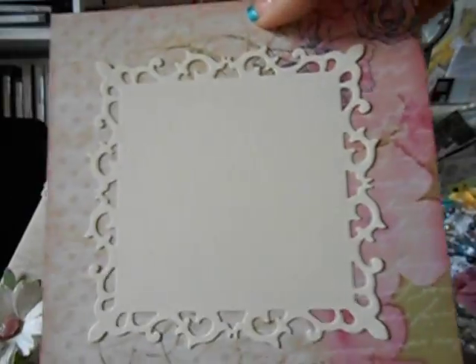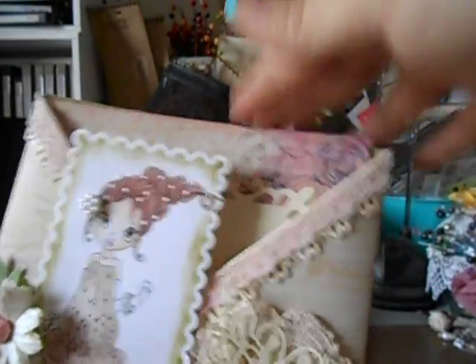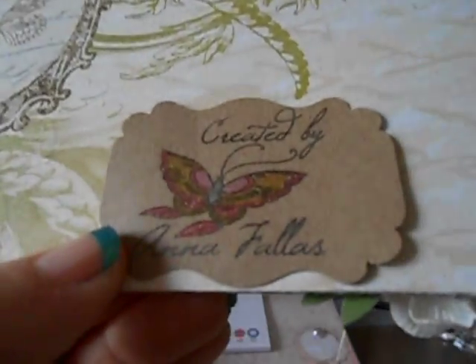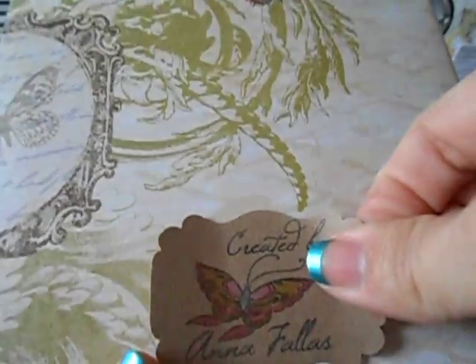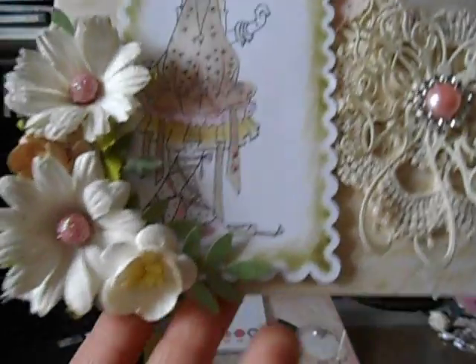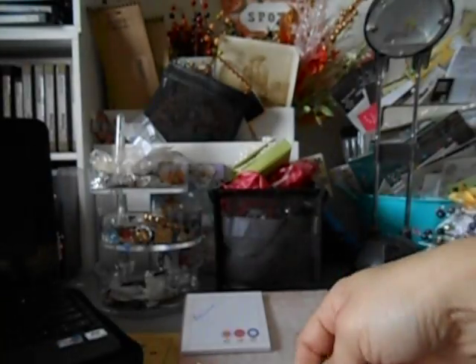This is just another insert for the inside. Here's the back - there's my little info tag. She could easily take that off and recycle it; it doesn't have to have my information, I just put that on there. That's card number two.